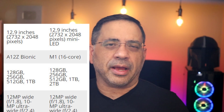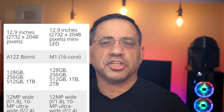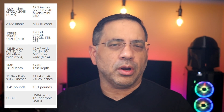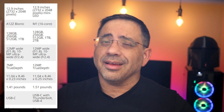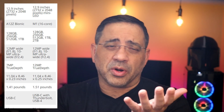From a weight perspective, there's also a slight change. Given the chipset and architectural changes, it's slightly gone up in weight — 1.41 pounds versus 1.51 pounds. We'll put them side by side to see if that's noticeable. My initial impression is that you can notice it, but it's not significantly noticeable unless you have them both in your hands.